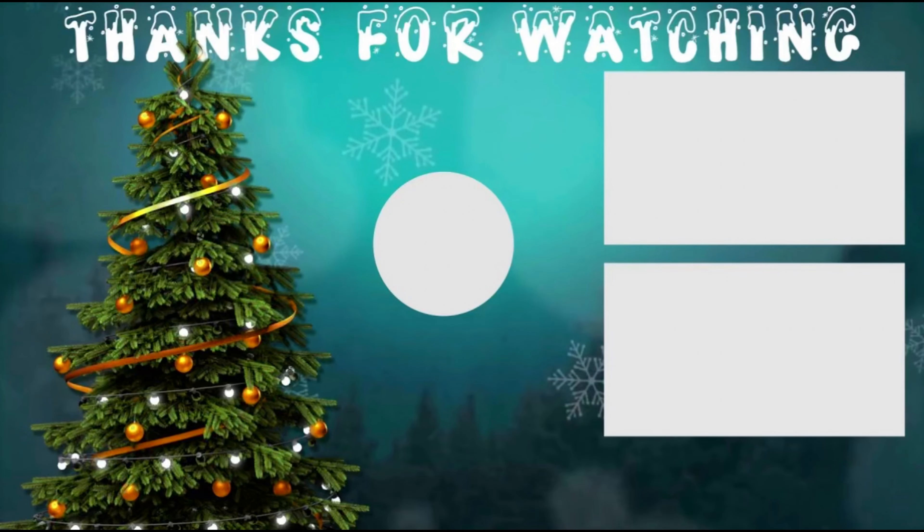That is going to wrap it up for this video. If you guys did like this video, please like and subscribe as it will help me out a bunch. Hit post notifications on so you never miss when I post a video. Thank you guys so much for watching — Merry Christmas!